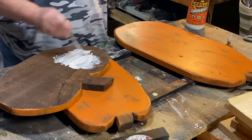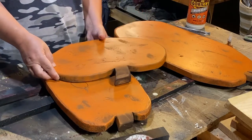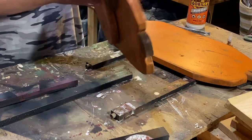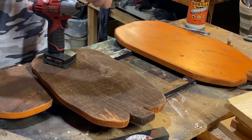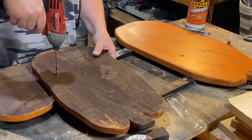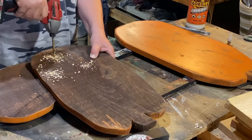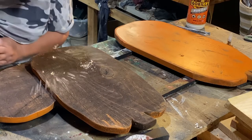Now that these are nice and dry, I'm taking my Gorilla wood glue and a paintbrush and painting it on the back of the smaller pumpkin. I'm going to attach it to the middle pumpkin first from the back. Then I'm taking my drill bit and drilling down just a little bit with a slightly bigger bit than the screw, so the head goes in just a little and doesn't stick out. I'm doing three of those in the middle pumpkin, then screwing it down to the smaller pumpkin so the screws are hidden in the back.